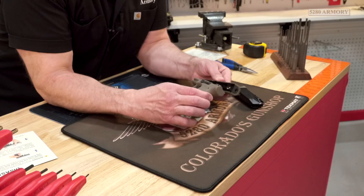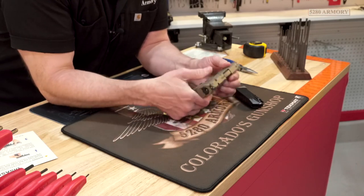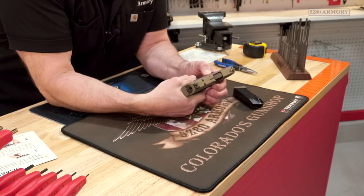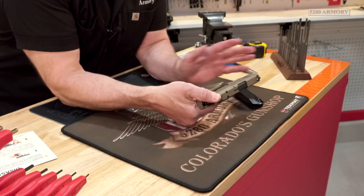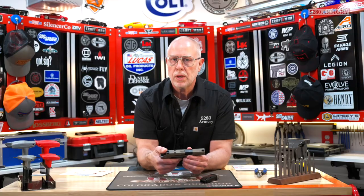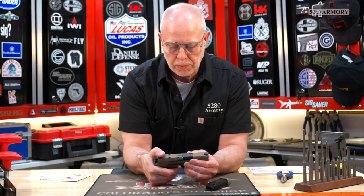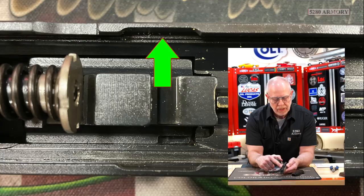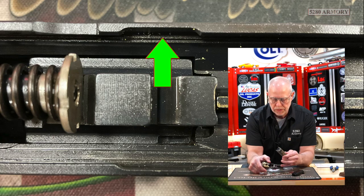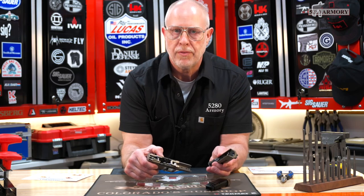One other thing about the slide: when you're taking it off, like a Glock, you would think you just push it straight forward until it came off the frame. If you push on this too hard, you're going to think you got it stuck. Instead, you only push it forward about a half inch — a little bit more — and it'll line up with some relief cuts in the slide that match up with the rails. So you pull it forward a half inch and then up and off the frame.